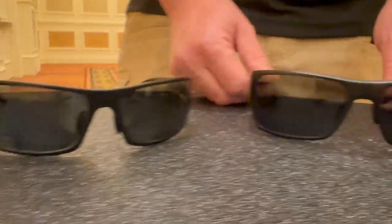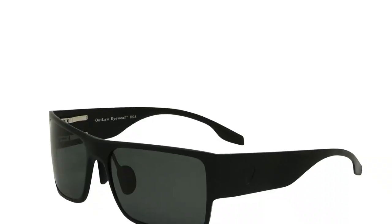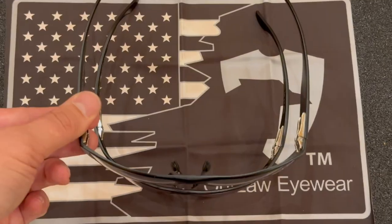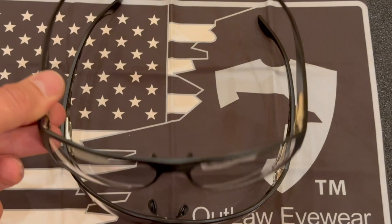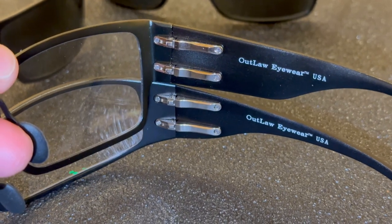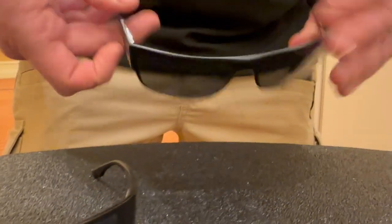Now this is our newest model that we are introducing at SHOT Show 2023. It's called the Raider. It's built the same way, but it has a flatter frame front, so it's a more modern design and it gives you a different look. It still has the same dual spring hinges, it's still comfortable and flexible, and it still has the same adjustable nose piece, but in a more modern, less wrapped frame design.